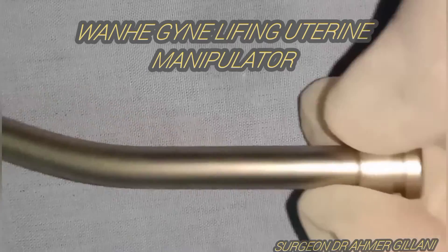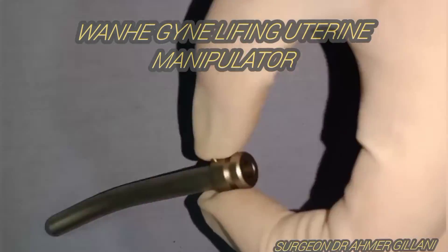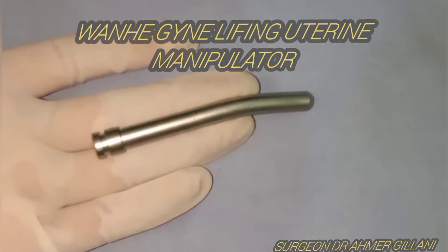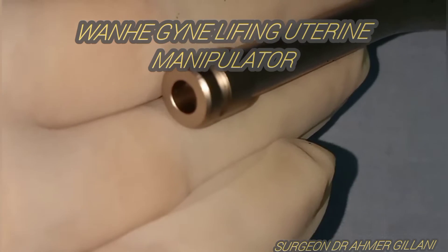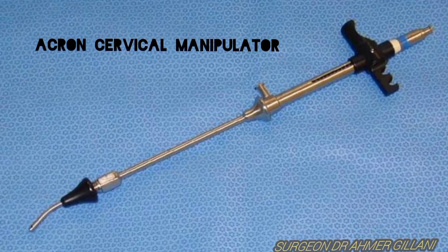This uterine manipulator you are seeing on the screen is made by a Chinese company and it is of awesome quality. You are seeing its different sizes in the zoomed-out view on the screen.